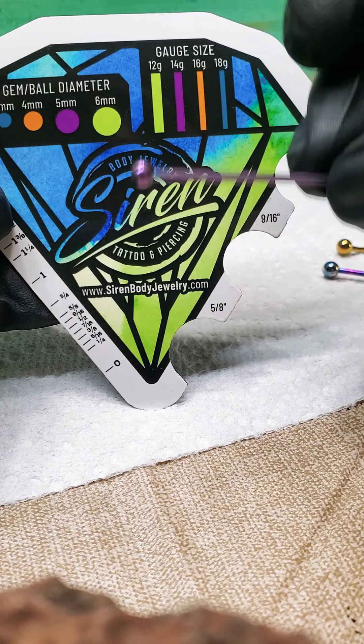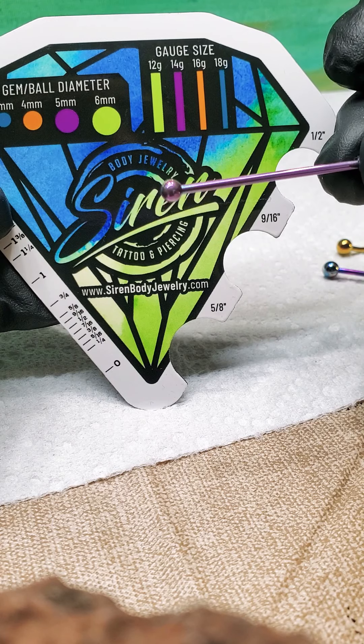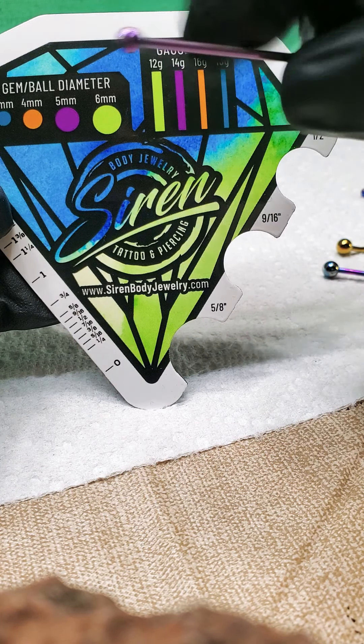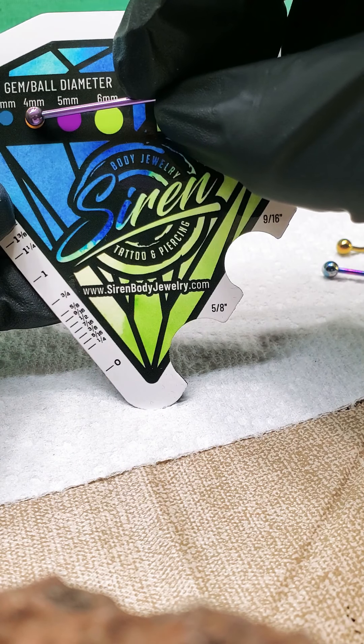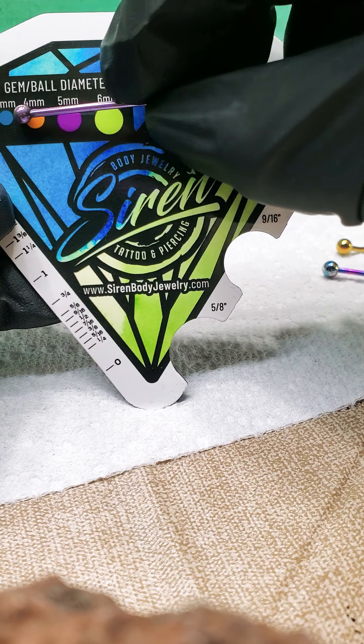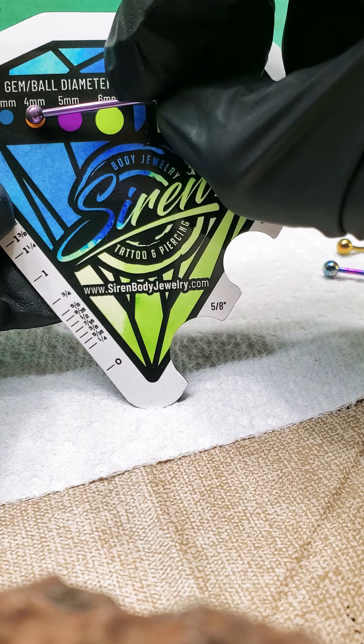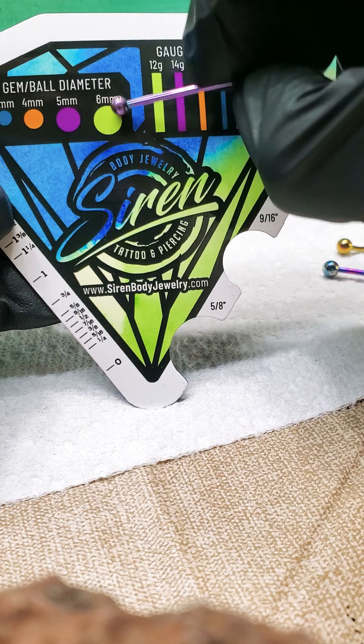What is the diameter? I can guess straight away looking at that — that's a 4. But let's verify. There we go, 4mm. Definitely not a 3, too big to be a 3. Way too small to be a 5, definitely not a 6.